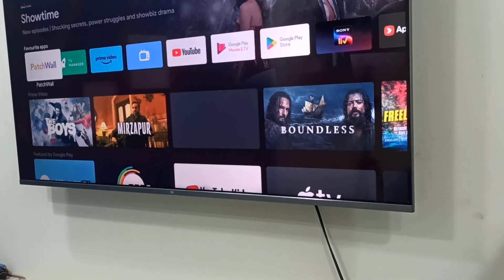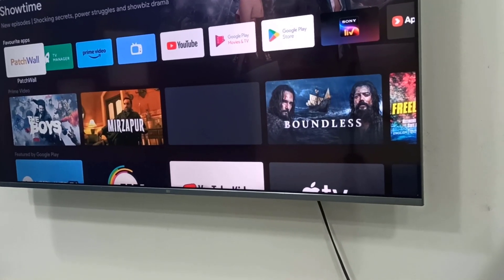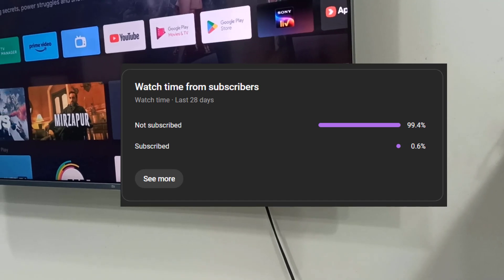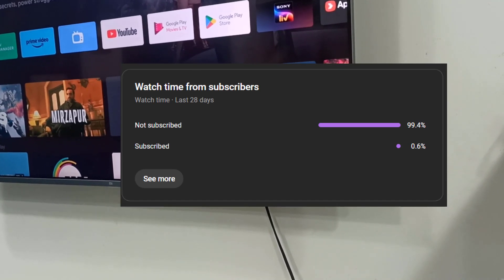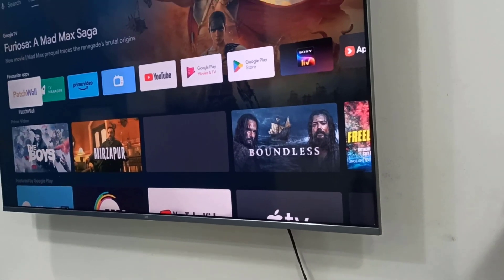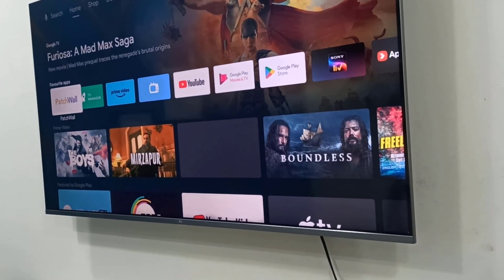I've noticed 99% of my viewers haven't subscribed to my channel. If you got any help from my videos, please subscribe. Thanks for watching — catch you in the next video. Please like, share, and subscribe. Thank you very much!